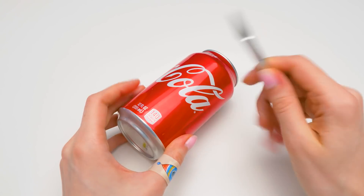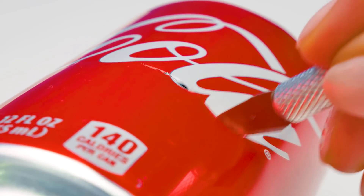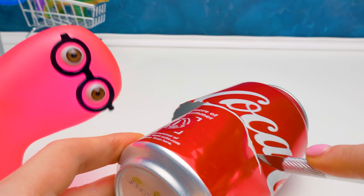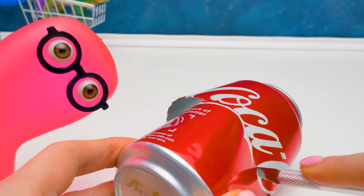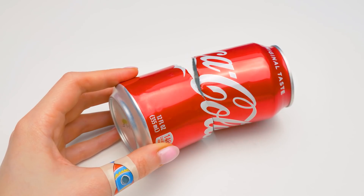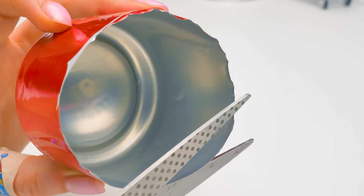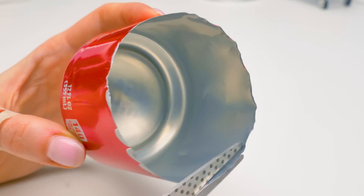Now we can cut the can in half. You have to be very careful while working with the cutter. The can's edges are sharp too, so you better ask an adult to help you with this part. Let's cut it with scissors and even it out a little. Approximately one-third of the can should remain.